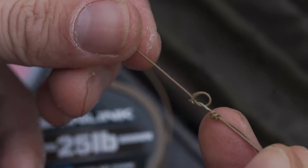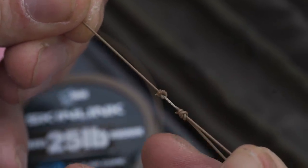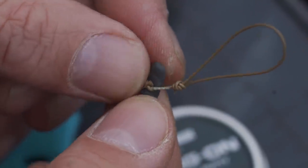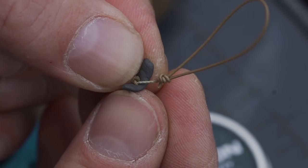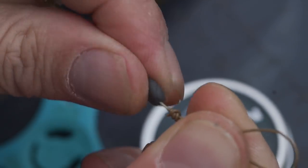Just below the break, I'll tie a granny knot. Now that might seem unconventional - it's not a knot we use in fishing very often - but when I'm using a 25lb braided hook link, a granny knot isn't weakening it significantly. The reason for that knot is it gives me something to seat my putty on. You can seat the putty on the coating that you strip, but I like a bit of extra security, especially if I'm casting at range, to know that the putty won't slip down the hook link.